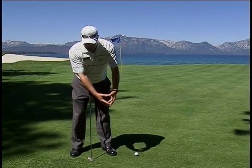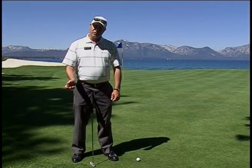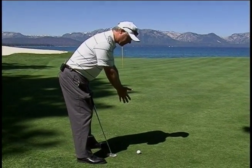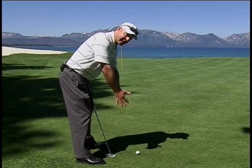I just want to use the one lever of my arms rocking from the shoulders. It's a very simple motion. It controls the ball speed a lot better than using the hands or trying to open up. If you simply practice it by putting your hands together, rocking your shoulders, nothing else on your body really moves. That is our correct motion for putting.